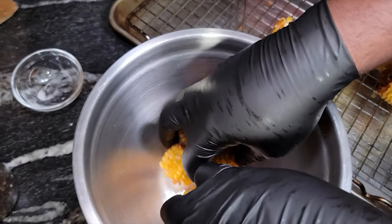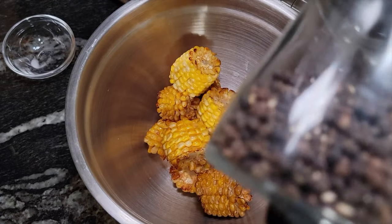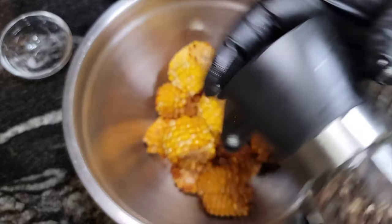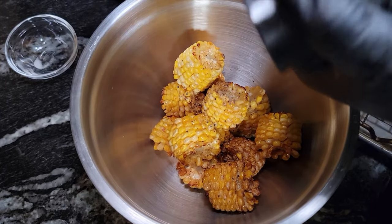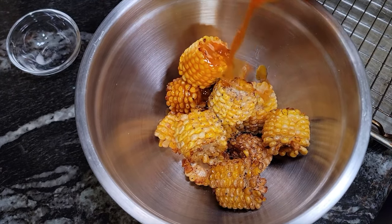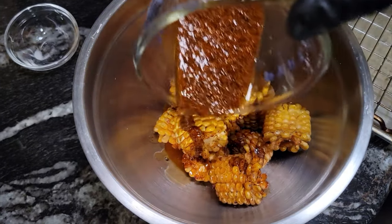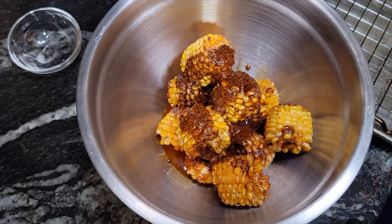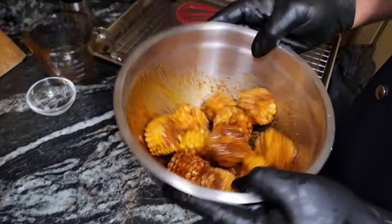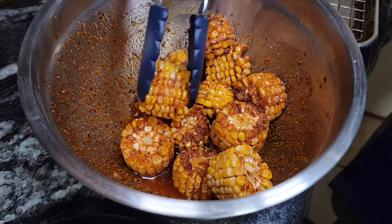We're gonna put our corn in the mixing bowl, and then we want to hit it with a little bit of freshly ground pepper first. Then we're going in with our buttery Cajun sauce, just like that — get all of that in there and get this tossed in that sauce.